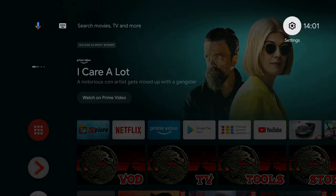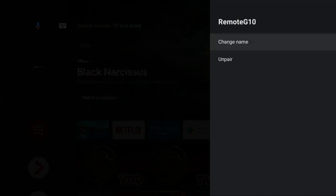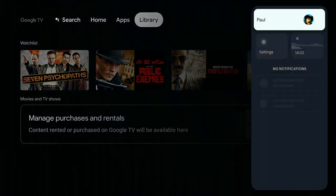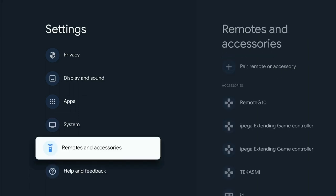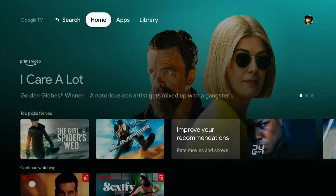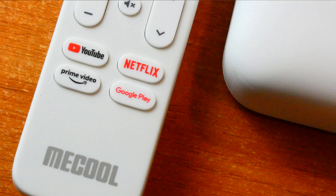Question: can that remote be paired with other devices? Yes it can — it's called the G10 remote. I've paired it with my Chromecast with Google TV. In the Remotes and Accessories settings you can see the G10 is paired and in use. The home button works, the back button works, but the four quick access buttons — YouTube, Netflix, Prime Video, and Google Play — do not work on the Chromecast and cannot be remapped either. So it's not recommended for that purpose.